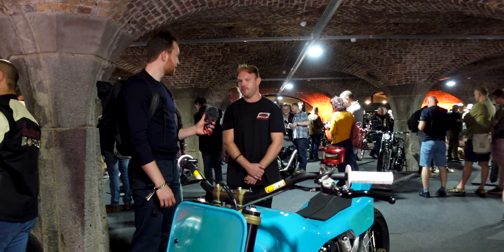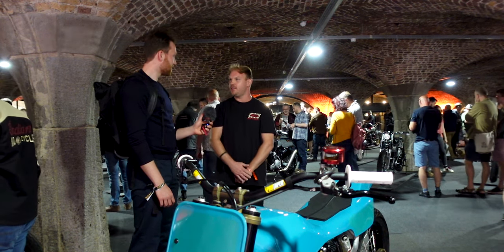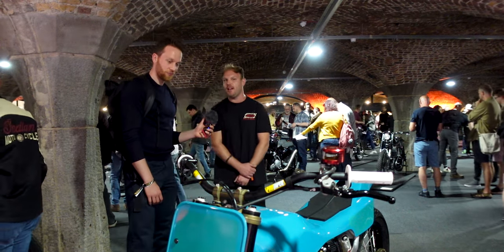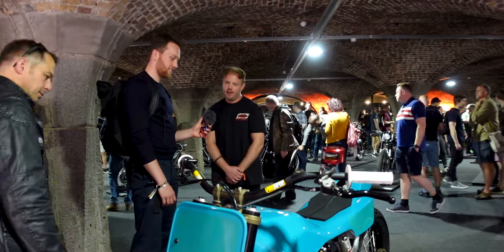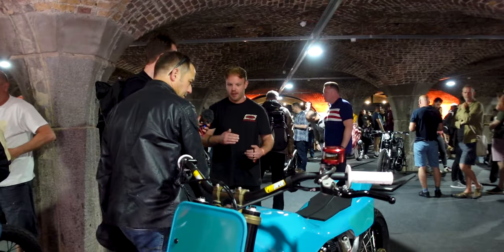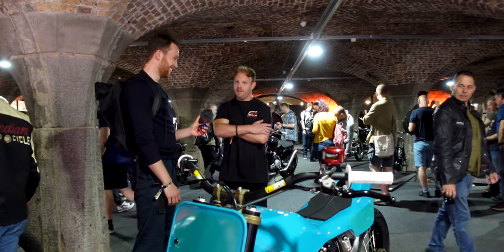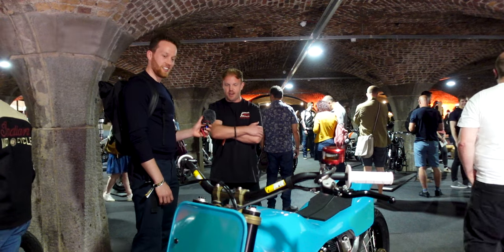It was kind of one thing at a time, so it took a long time as I didn't know whether or not I could proceed to the next step until I knew one part was going to fit. For example, I didn't know if I was able to get 19-inch wheels to fit on this bike. Same with the exhaust — I didn't know if I could get the exhaust to work or design bodywork that would work. So it took a long time.